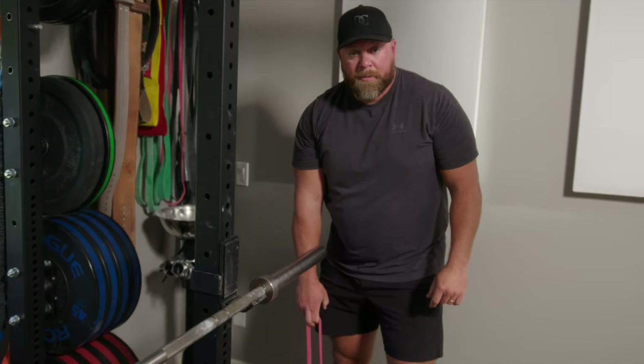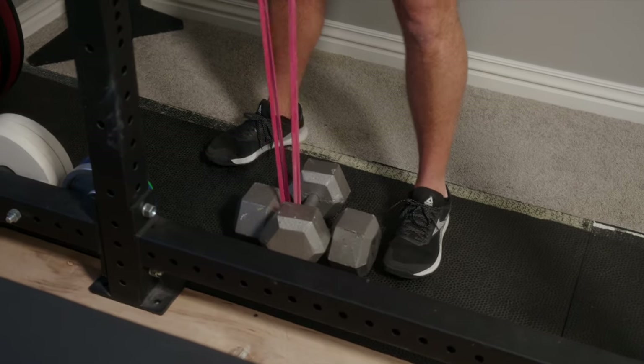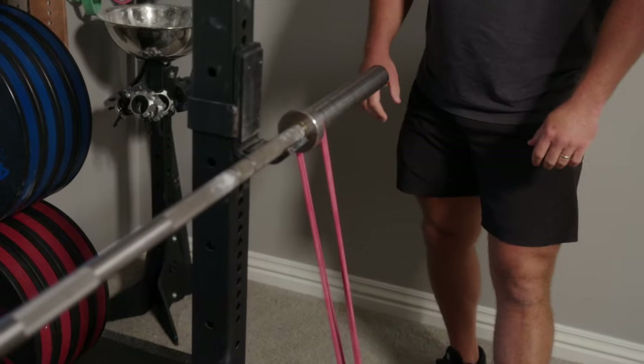Option two is to use heavy dumbbells or something else heavy to attach the bands to on the floor.